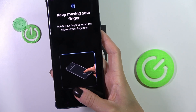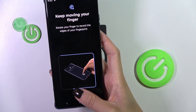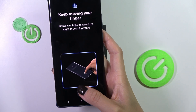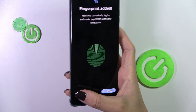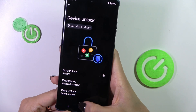Just lift your finger up and place it on the sensor. And there it is — all done. From now on, you will be able to unlock your device with this fingerprint only.